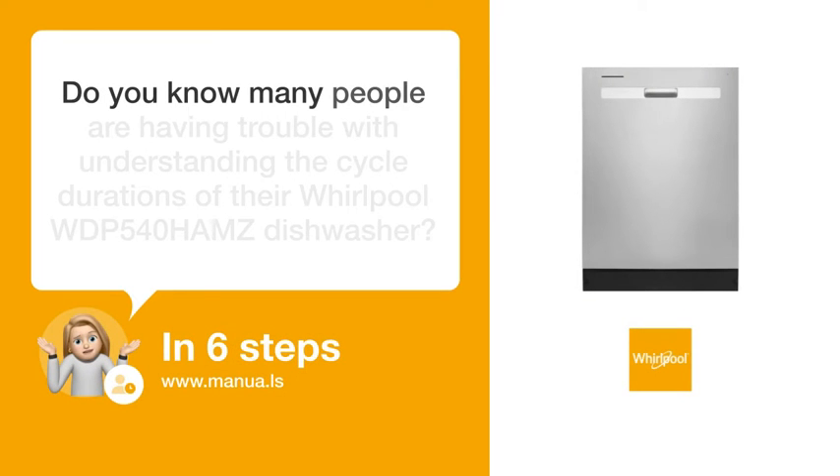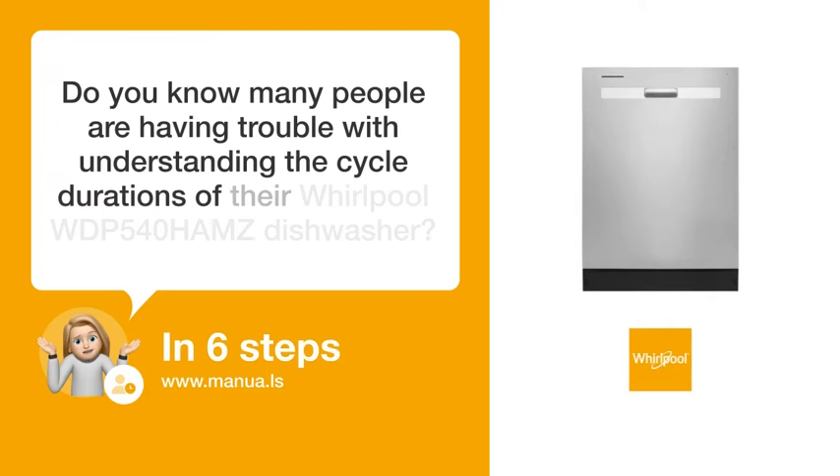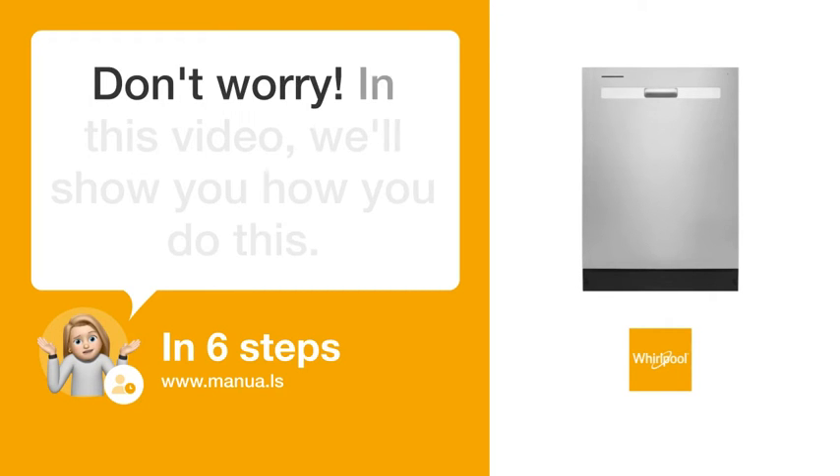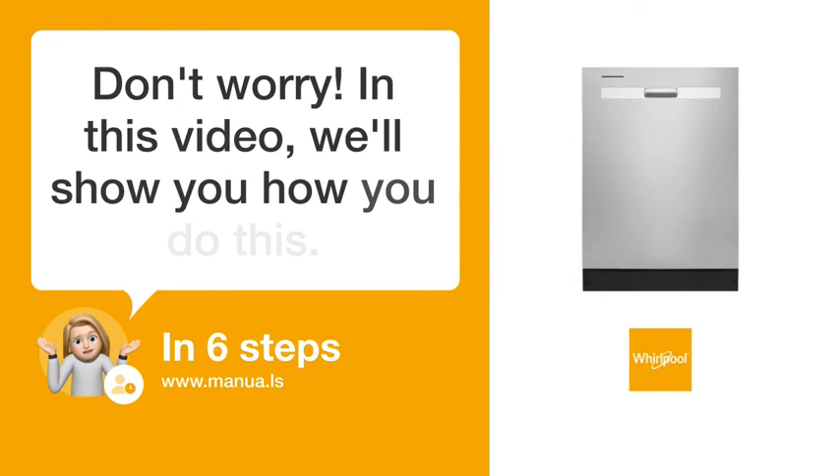Do you know many people are having trouble with understanding the cycle durations of their Whirlpool WDP-540-HAMZ dishwasher? Don't worry. In this video, we'll show you how you do this. Let's start.